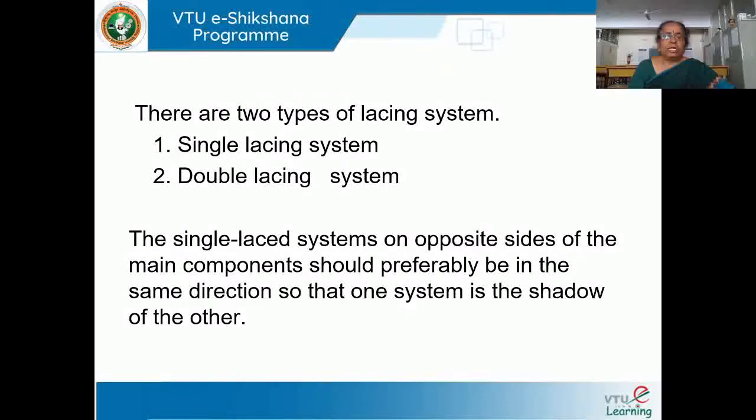There are two types of lacing system. One is the single lacing system, and the second one is the double lacing system. In the single lacing system, the lacing on opposite sides of the main component should be perfectly in the same direction — that means side A and side B lacings should be exactly the same, like a mirror image, so that one system is the shadow of the other.